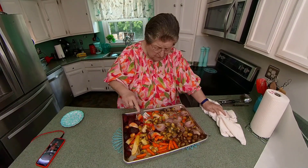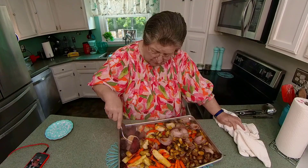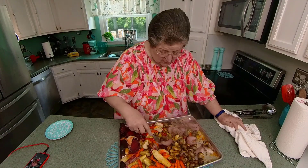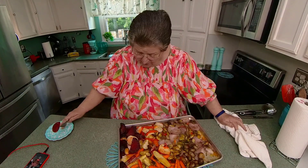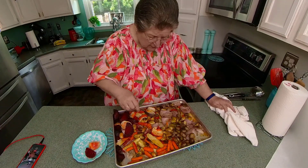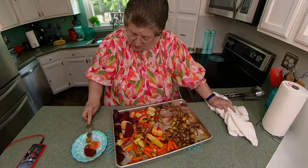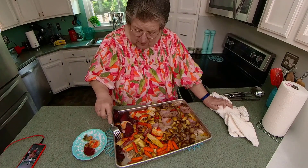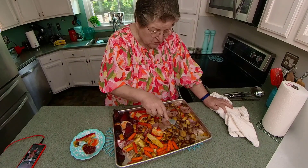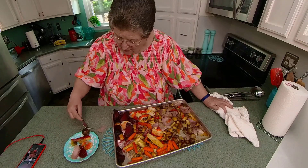Those are done. We're good. Look at the little carrots! I'm going to get a beet, turn it, and lots of Brussels sprouts. And a piece of the — and a mushroom. And of course, an onion. We have to have an onion. Looks good!